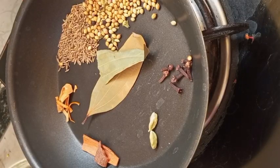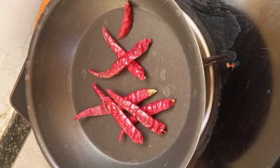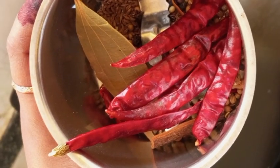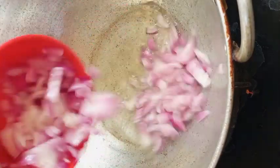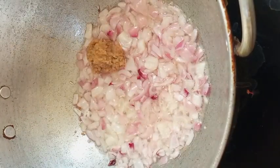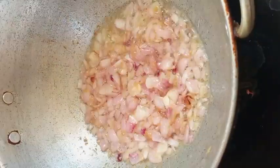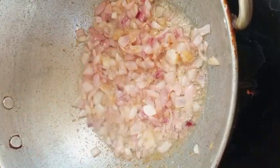Add the ingredients to the stove. Add 1 teaspoon of salt. Add 2 teaspoons of oil. Add 1 teaspoon of onions.